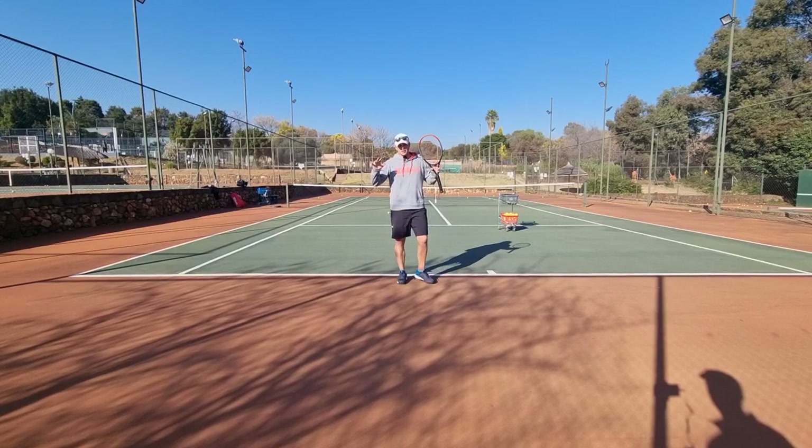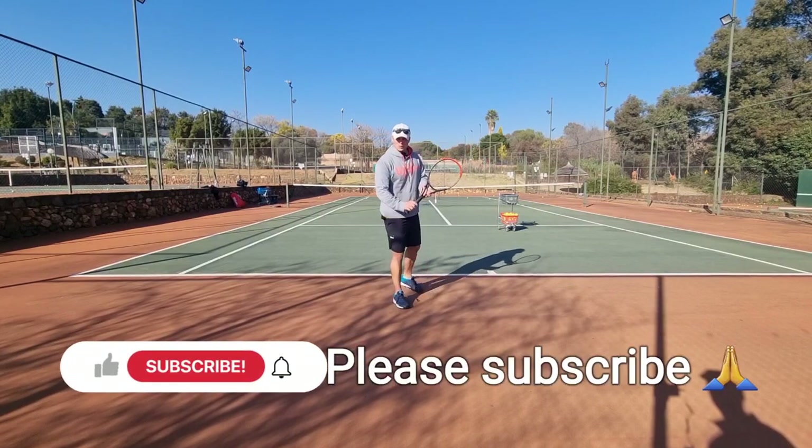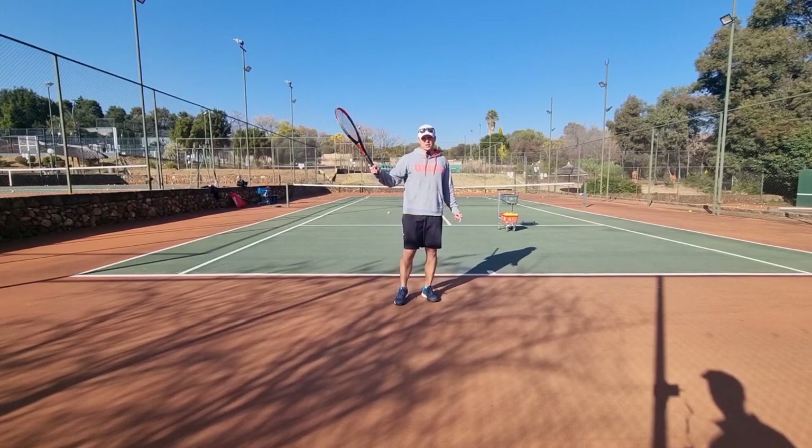Guys, if you're looking for 10 times more power on your one-handed backhand, I've got a video for you on the screen right now — check it out.